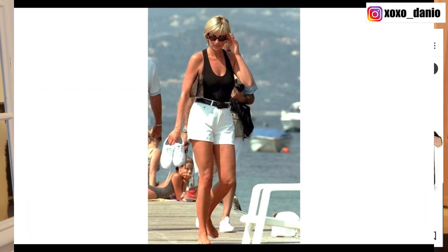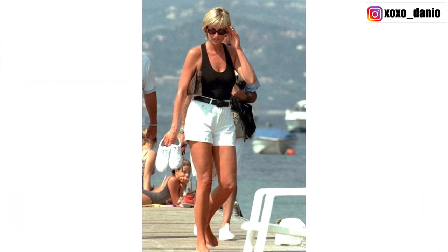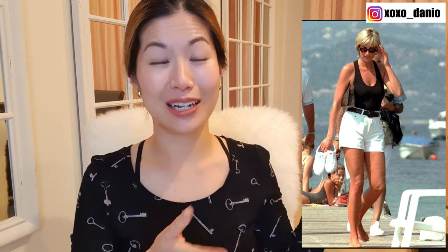People keep saying that they draw inspiration from Princess Diana to carry this toiletry pouch as a clutch. But when I see that photo of Princess Diana, I see her carrying a toiletry pouch — not a bag, not a clutch. She's on a deck; her handbag and her luggage are probably on a yacht, and probably all she needed was some sunscreen and her phone.